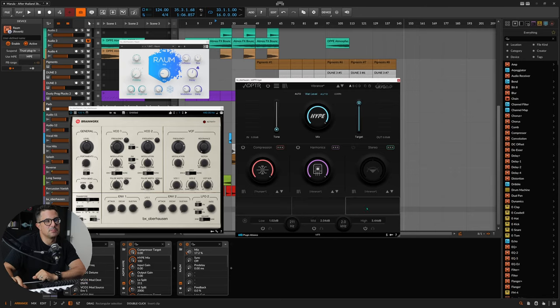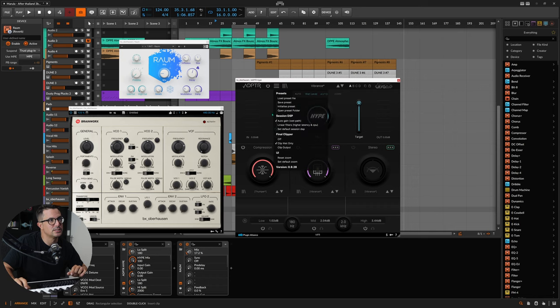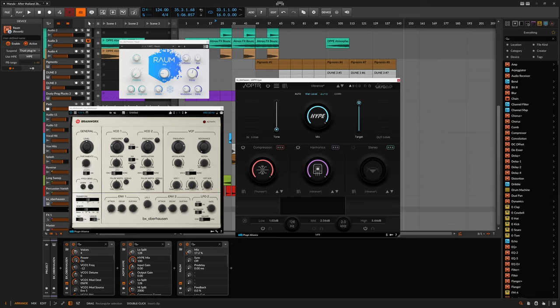One other fantastic feature is the multiband section. The crossover filters here give you the ability to add a linear filter mode. This solves a massive problem I have with OTT — it wreaks absolute havoc on the phase of the audio you put through it. So if you're going to start dialing in settings further down in the frequency spectrum, working on bass sounds and such, having the ability to enable linear filters really solves a lot of your problems in that end.